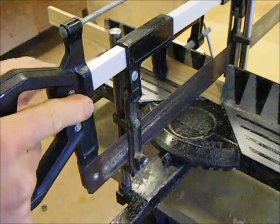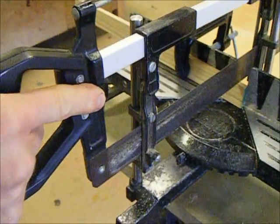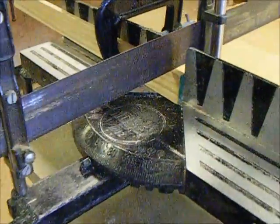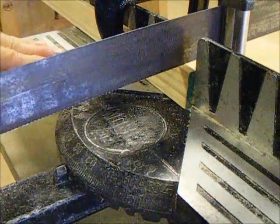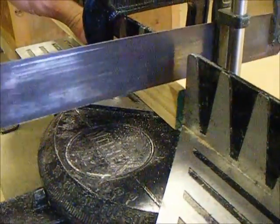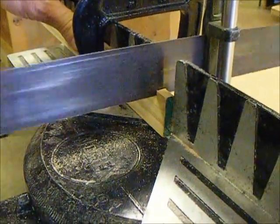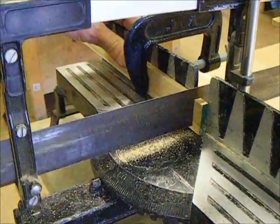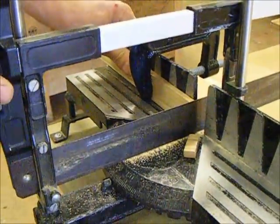All you need to do is cut it with the saw. The saw has a very fine tooth that'll leave a good finish, but it'll take a little while to cut through. Treat the saw gently — don't bash it backwards and forwards, just use the full length of the blade. Cut down like that.